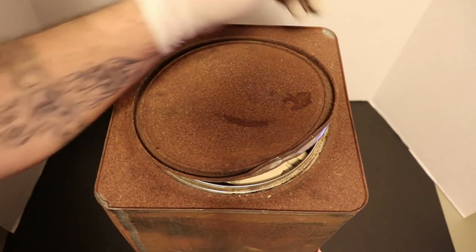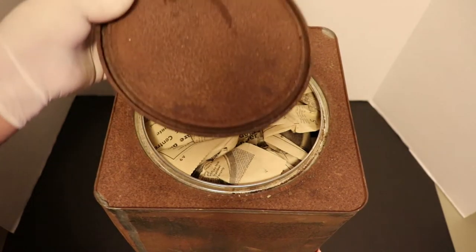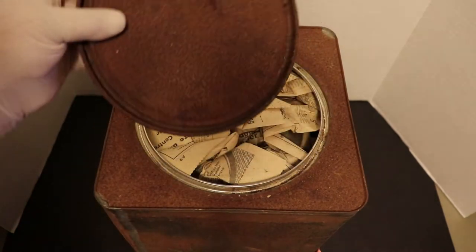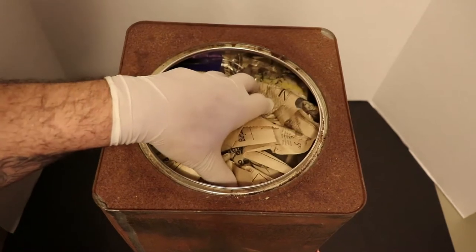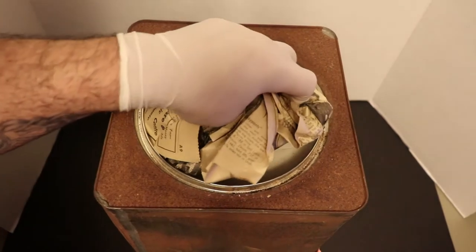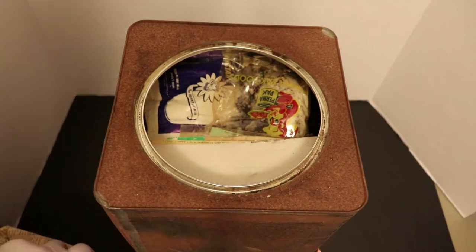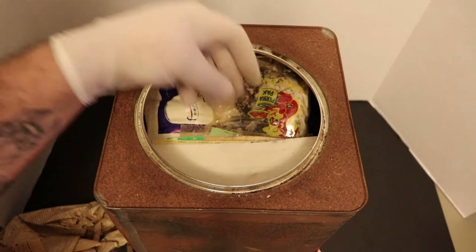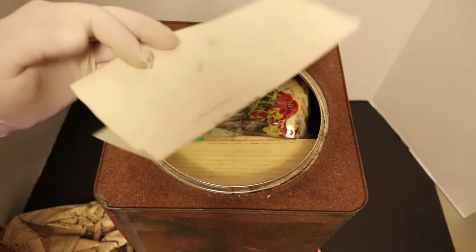As soon as I opened this thing, the odors that came out are just unbelievable. But as you can tell the inside is spotless, so that's a good sign. Right off the bat they've got some newspaper in here. I'd imagine you'd use this newspaper as some kindling for a fire - obviously that's their thought too. Let's start taking this stuff out one piece by piece.